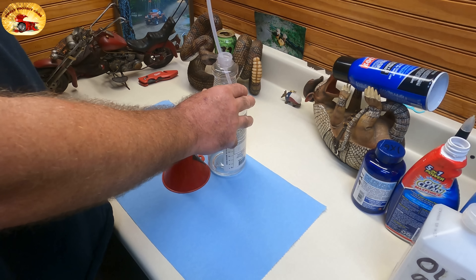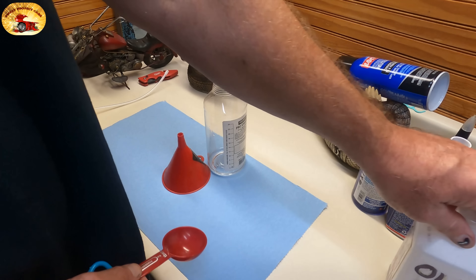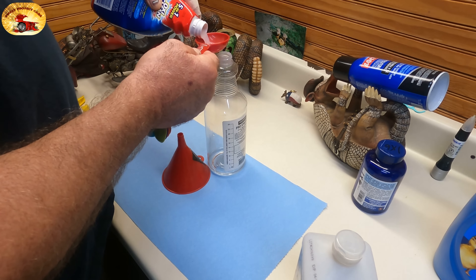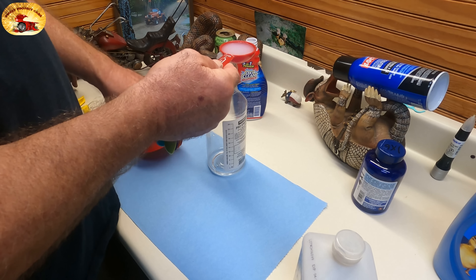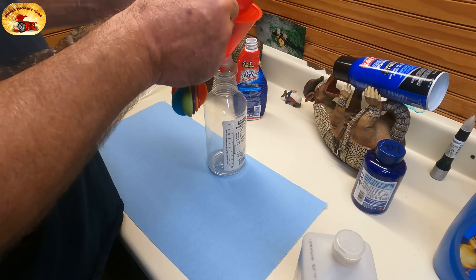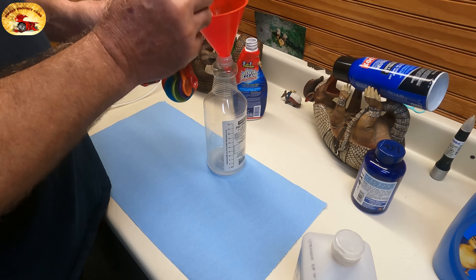You're going to need two tablespoons of OxiClean — you want the Max Force. We will write this all down so it'll be in the show-more of the video's description. Julio, tell everybody where they can find the tools and products.